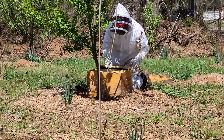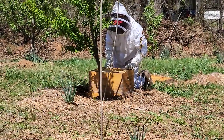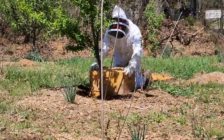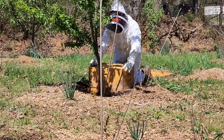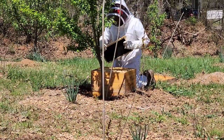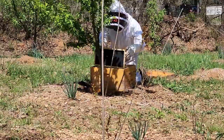We're going to go ahead and put the rest of the frames in. We leave three frames out so that we can have an easy spot to dump the bees we're scooping up, and now he's putting them back in. He'll put the lid on but leave it sitting there so they can continue to get into the hive box through the entrance.